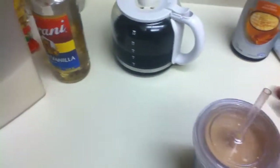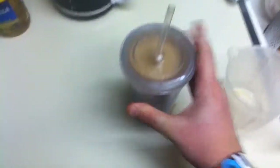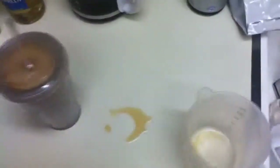Put the lid on it, make sure it's nice and tight. Made a little mess — clean that up. And then I drink it. I hope you liked this video. I hope it helped you out make a good cup of coffee. See you on the next one.